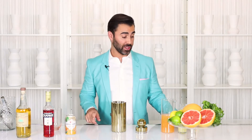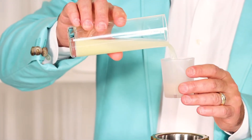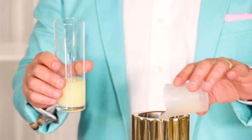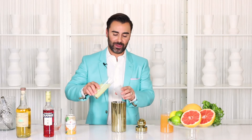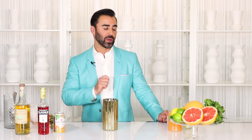Next you're going to want to add your citrus. It's going to be a half an ounce of lemon juice — I always like using fresh squeezed. If you have it, use it, it makes a difference. Next up, half an ounce of lime juice. Then three quarters of an ounce of grapefruit juice, and this is what makes it a Paloma.